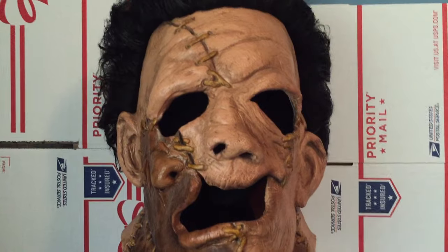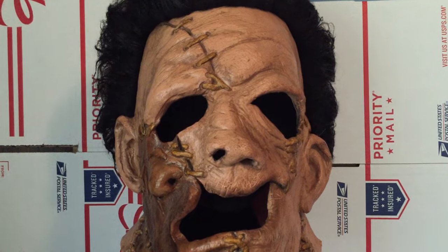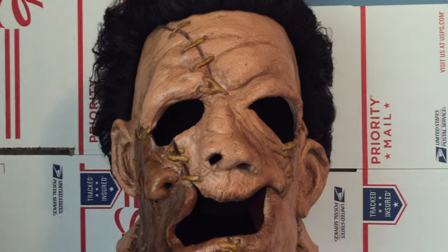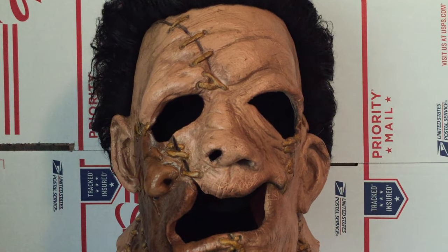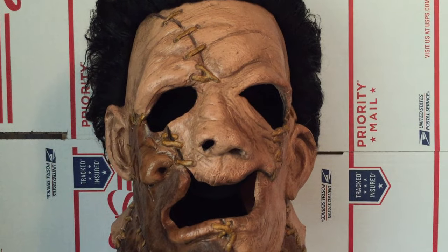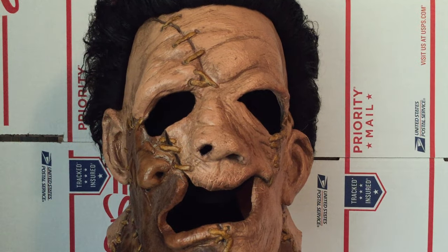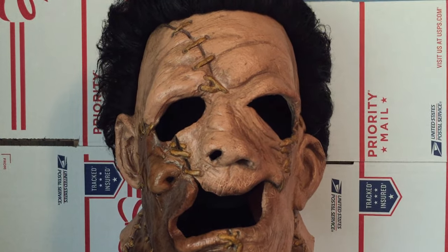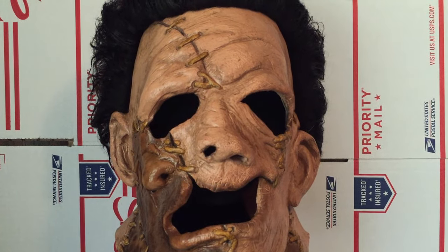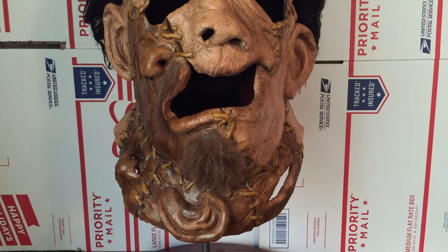I got this from a seller called Sinister Studio, who also has a website with other masks. This one I believe is called the Hammerhead — I'm not 100% sure of the name — but it's definitely a representation of how Leatherface looked in Texas Chainsaw Massacre 2. I'm really happy to get this.